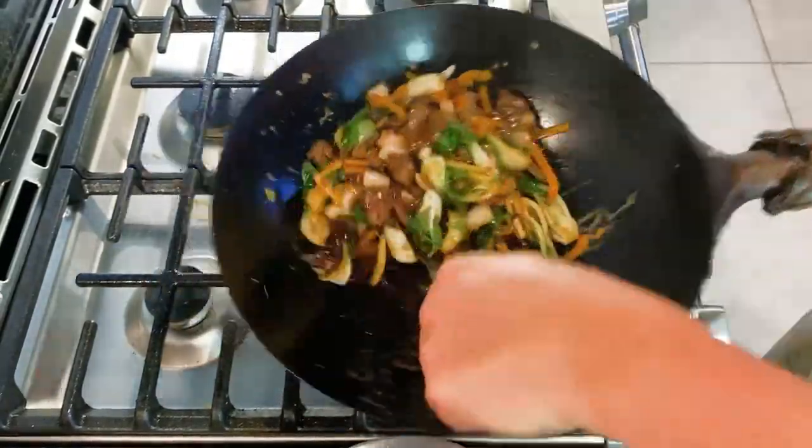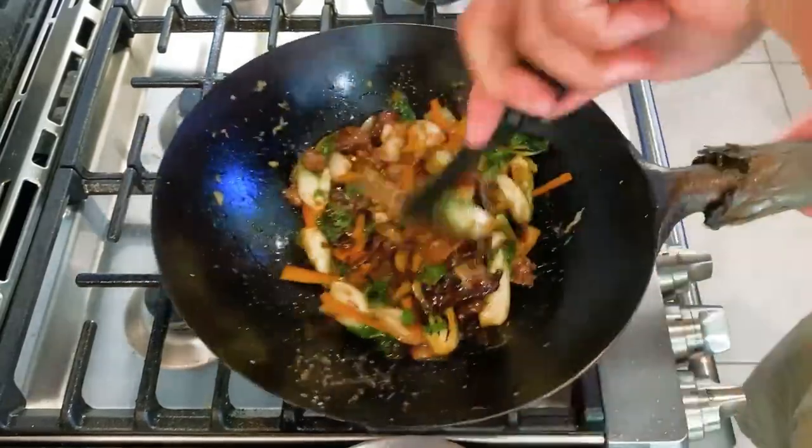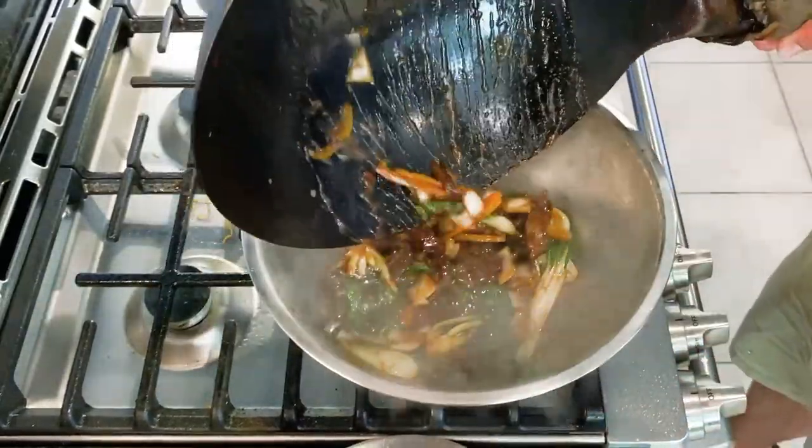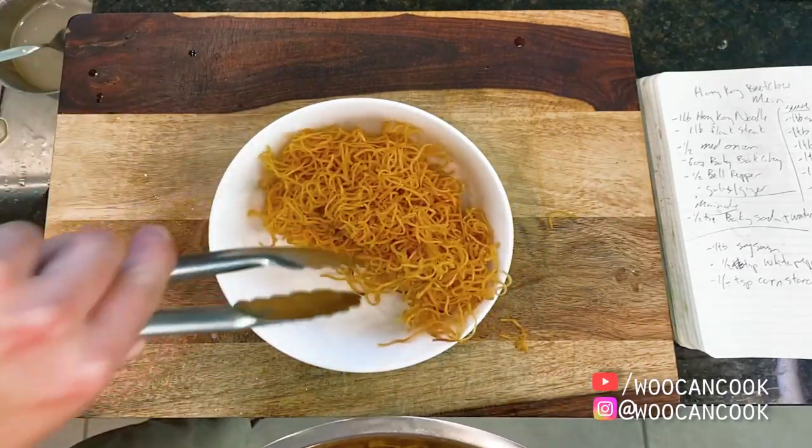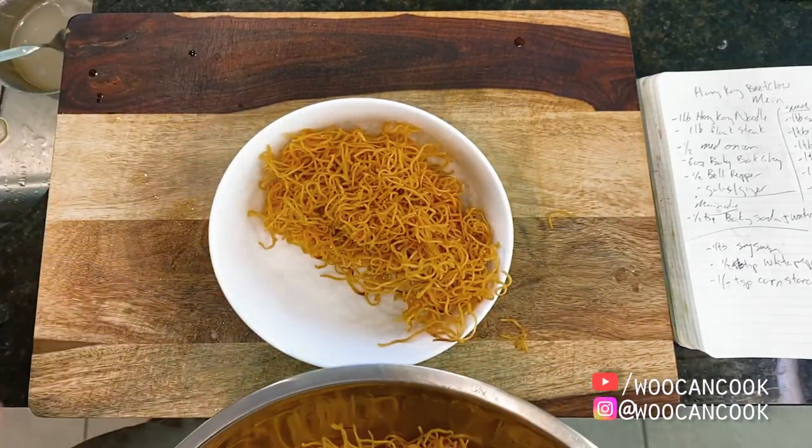Back on the cutting board, I'm serving this all up with a bed of our crispy Hong Kong noodles to start. As promised, you'll notice the majority of that oil is left behind in the bowl. Then over top is our beef stir fry, and we're ready to eat.